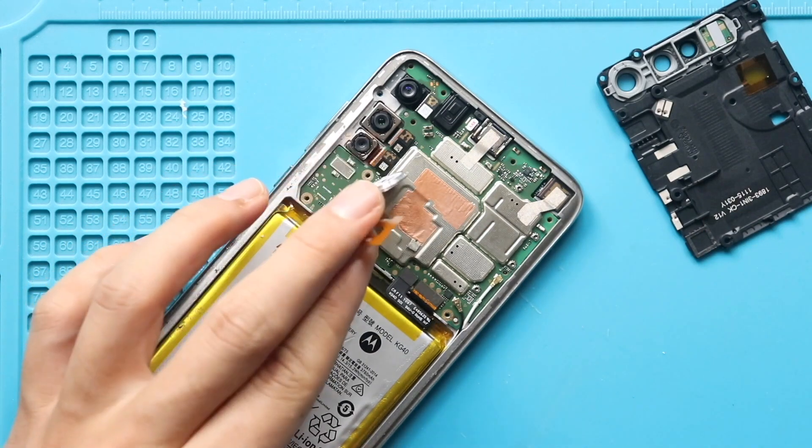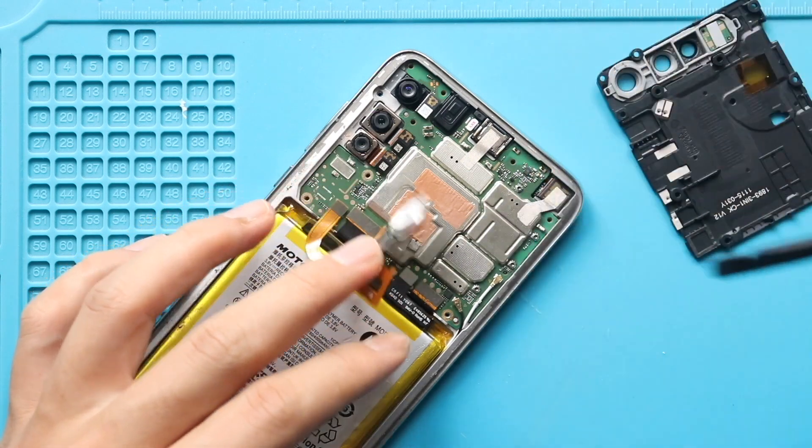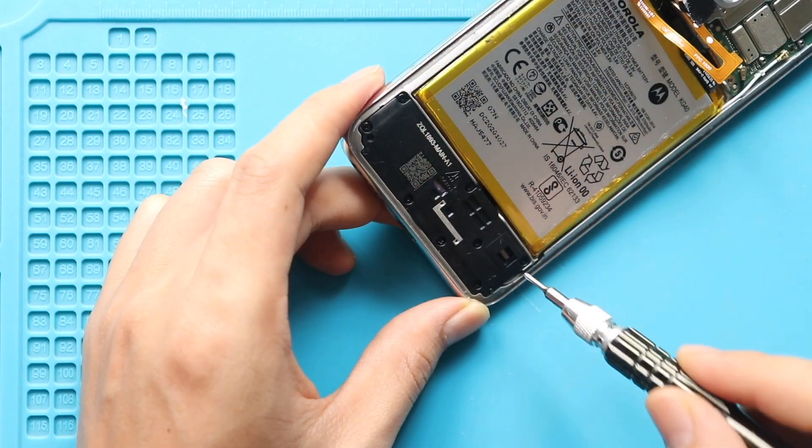Next, disconnect the battery plug by moving the fingerprint button. Next, take out the speaker cover by undoing 8 screws.